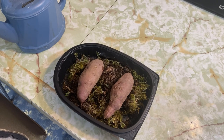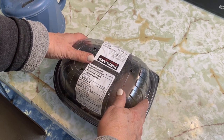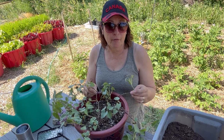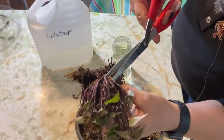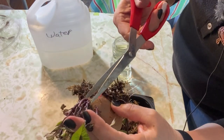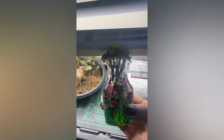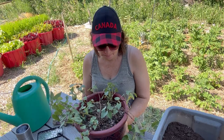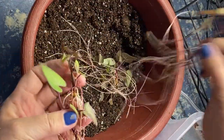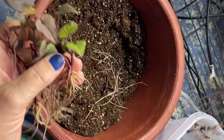I used some sphagnum moss, put them under my grow lights, and kept them moist under a dome downstairs in my growing space. About mid-February I had a good amount of slips growing off of those two sweet potatoes. From there I cut them off the potato, put them in water, and started rooting them. By mid to end of March I had a bunch of slips with nice roots on them, and that's when I planted them up into this container.